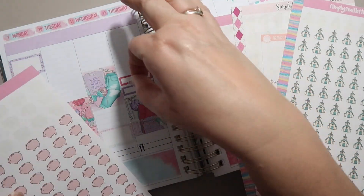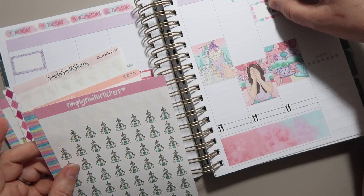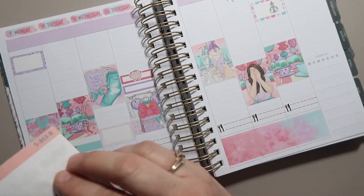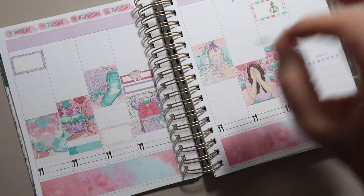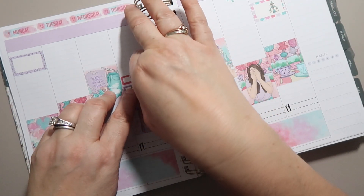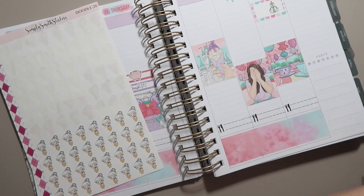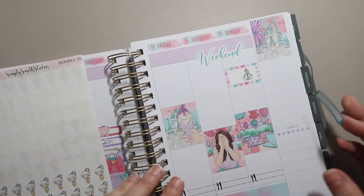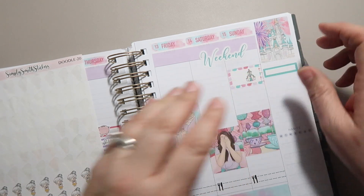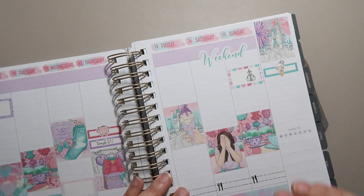Let's use this little pig icon from Simply Smith Stickers for payday because I love the little piggy. I've got this church icon right here — I'll put that over here. I'm not sure which service we'll go to yet. There are three services, and I know we will definitely not go to the early one because there are no children's programs for the eight o'clock service. Here is the Trash Day sticker from Orange Umbrella Co. I don't really need a brain dump area in this planner, but we can use this little YouTube girl from Simply Smith because she's adorable.